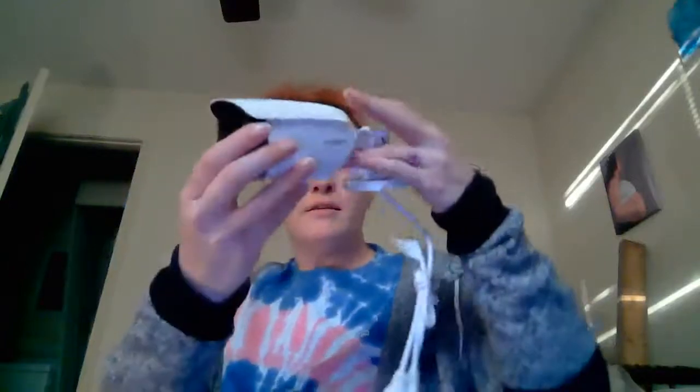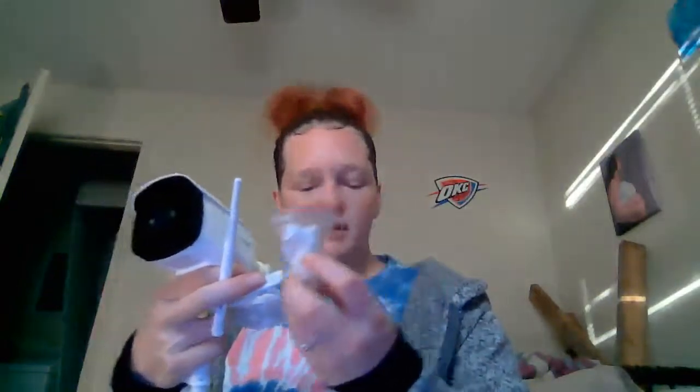Hi, I'm here to review the Kakagu outdoor security camera. I'm not sure if I'm saying the name right. This is what all comes with it — you get the quick start guide, this is the monitor part with the camera in it, here's the antenna, and there is another piece I'm not sure what this is.